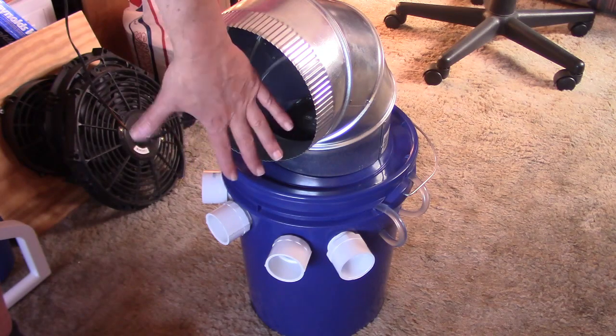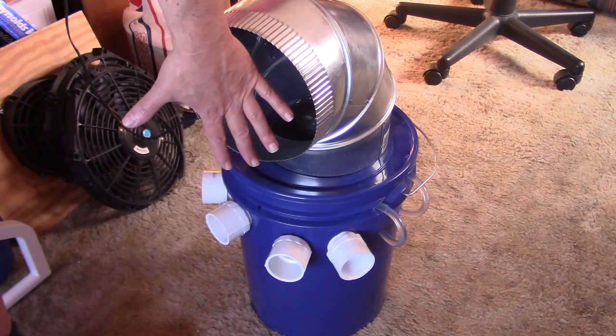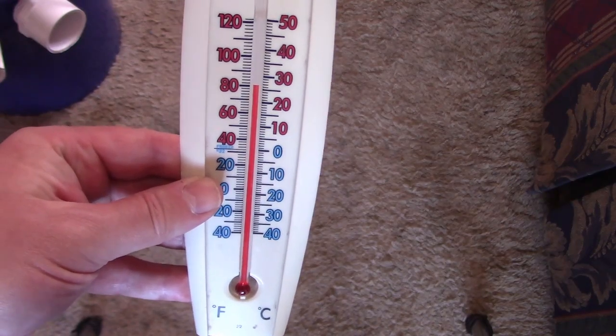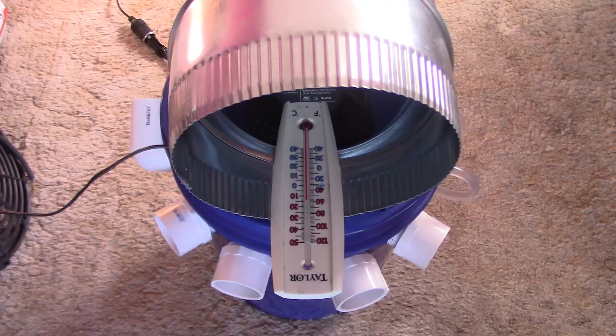Absolutely freezing air coming out of there. Easily drops the temp down 20 degrees — probably more like 30 or 35. There's the temp in the house: 81. Check that out — mid-50s coming out of there.